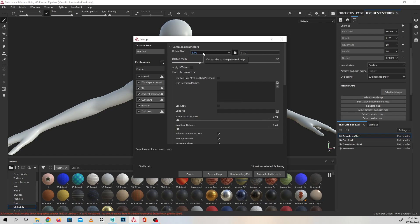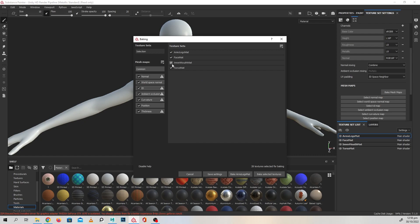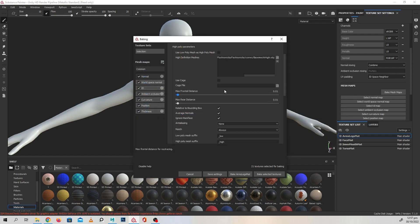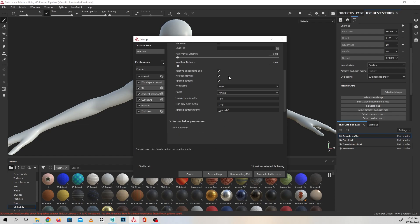The next thing we need to do is when we start baking, you need to check off the inner mouth because we didn't do anything on that. You can easily do that by going into the baking settings and checking that off so it's not going to do anything to that. Down below you can see there are maps that are going to bake, but we don't really need all of them — like the thickness, position, or ID map — so we are just going to uncheck those as well as the inner mouth. This should reduce the amount of textures for baking.